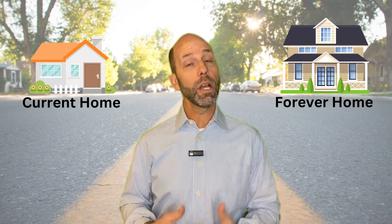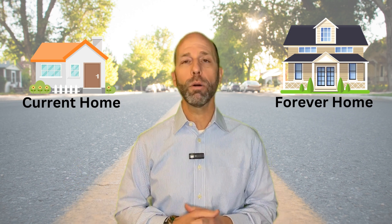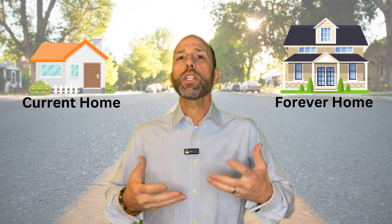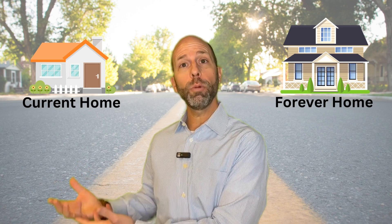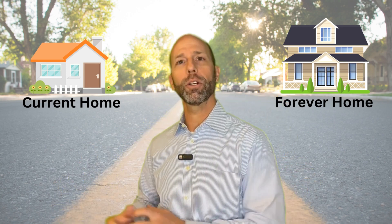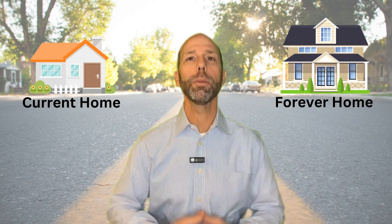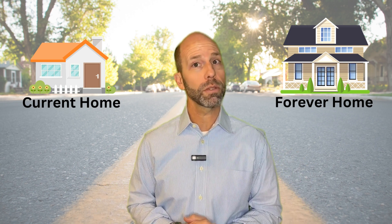Most seniors today want to age in place; however, the current home they are in might not be the best home for aging. So the question becomes: how do I move my equity from my current home into the new home without having to sell the current home first? That's where the bridge loan comes in.